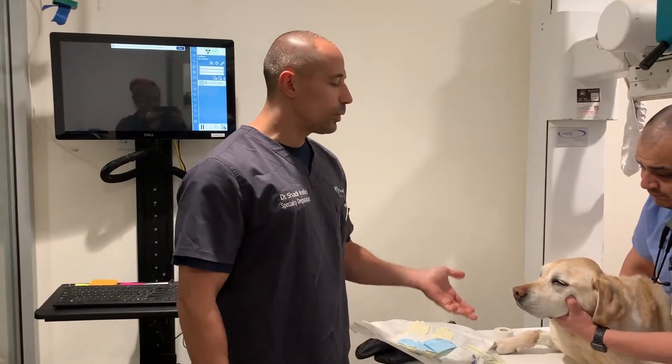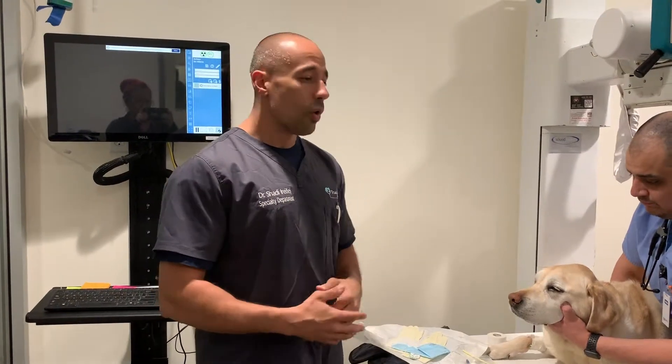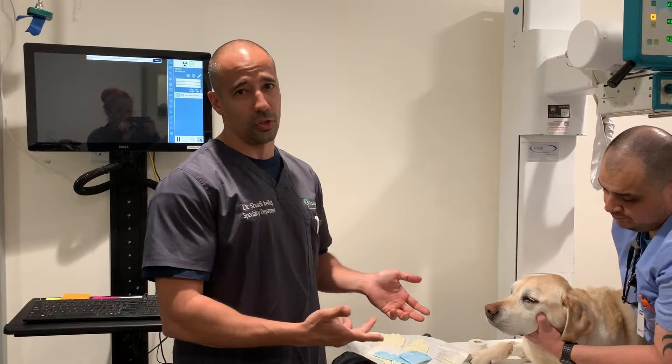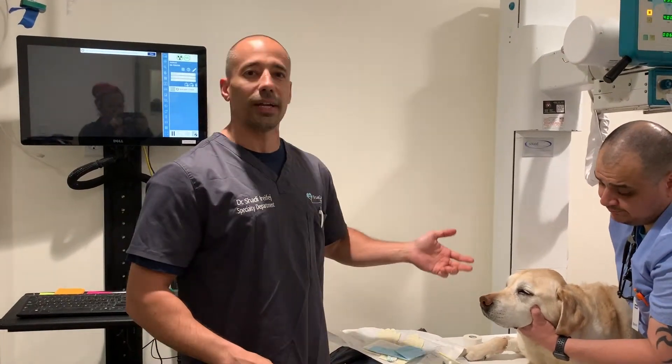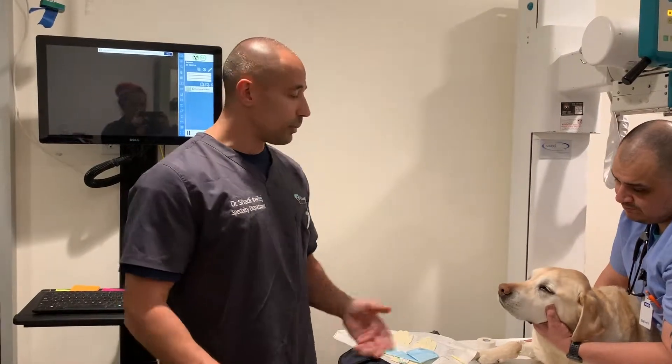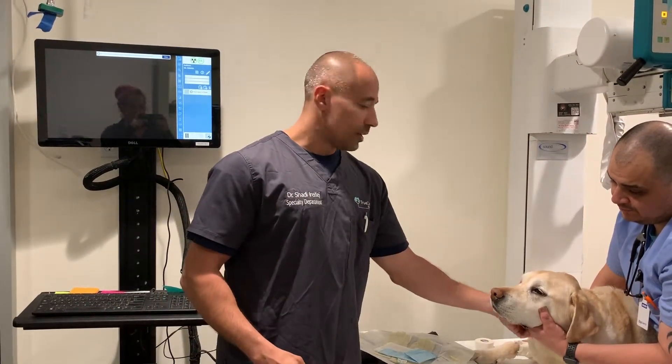It's the type of feeding tube that we use in some dogs — for dogs that aren't really eating very well and we need to get them started on some food, or in dogs that continue to vomit, if you want to empty out their stomach, we'll place this feeding tube. It works very nicely for dogs that are kind of docile.